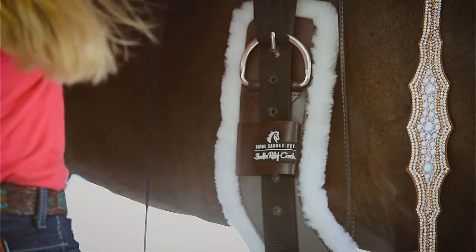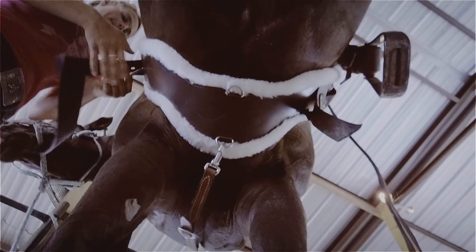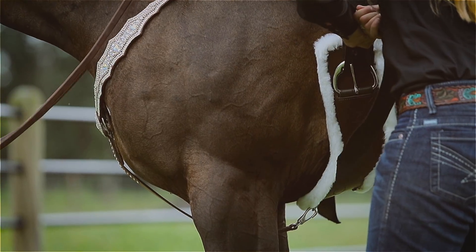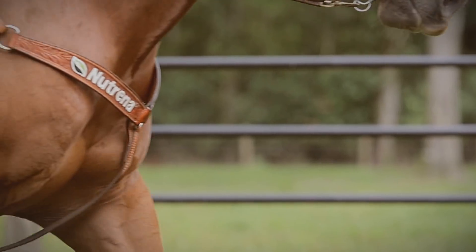I have been using the shoulder relief cinch for a year now and I definitely like how the cinches sit underneath my horse. They're not so tight on them when I cinch them up and it seems to really open their shoulders. It's not restricting anywhere on their body.